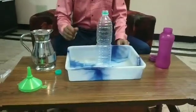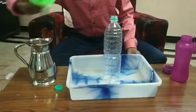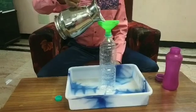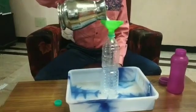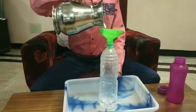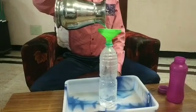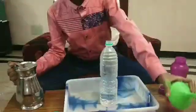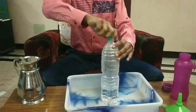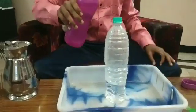Let us do the experiment. Take an empty water bottle. Pour some hot water into the bottle. Now pour cold water into the water bottle.